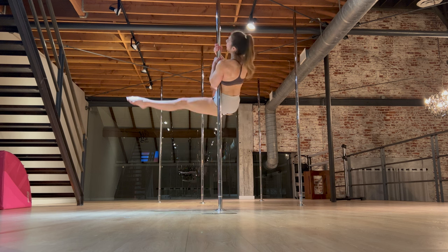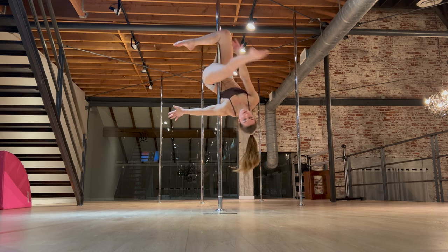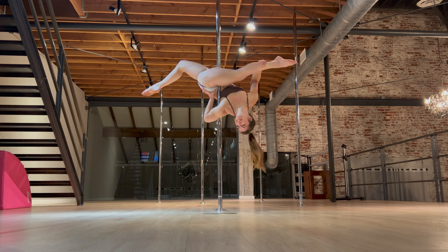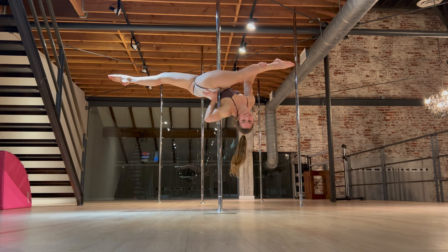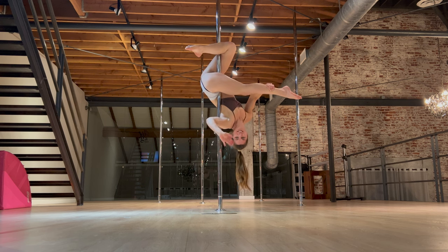And that is how you do a jade split. Just remember with this one, make sure you have a good outside leg hang before attempting. Your grip points are going to be your side, your inner thigh, and that inside arm. It's a very fun one and always a crowd pleaser. Enjoy! Bye!